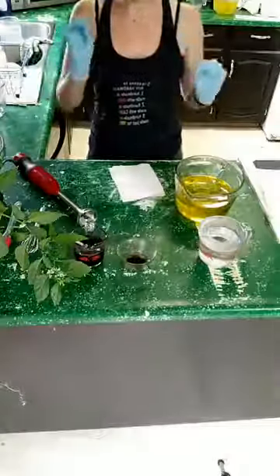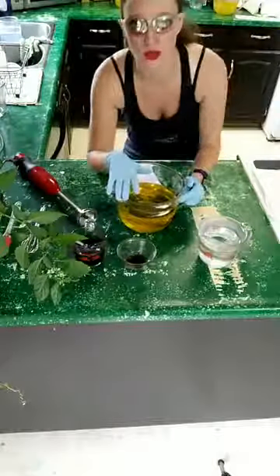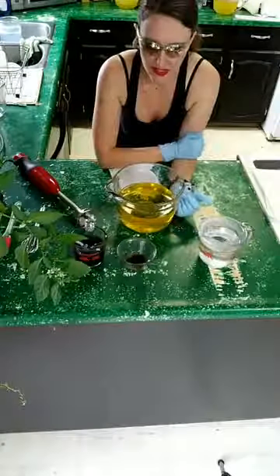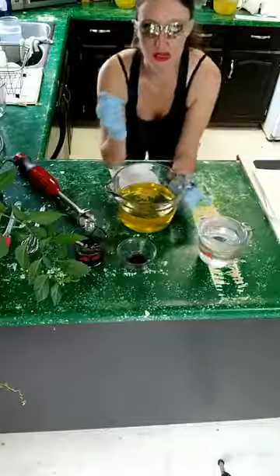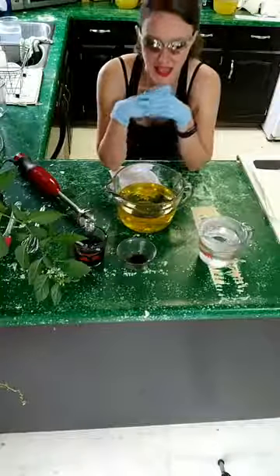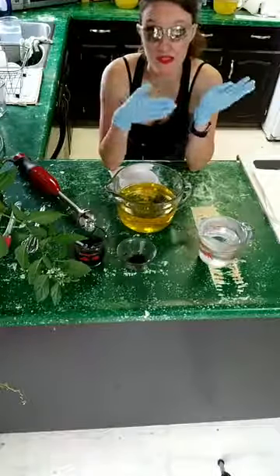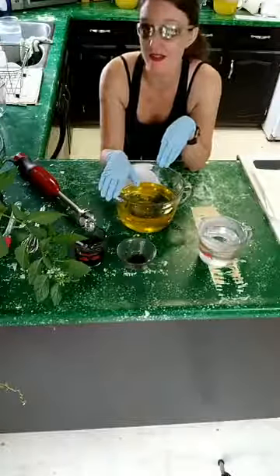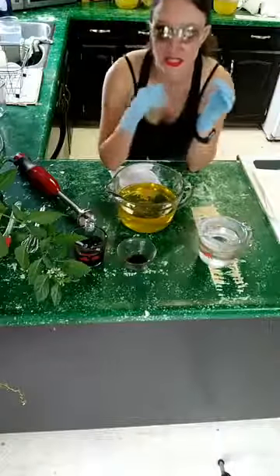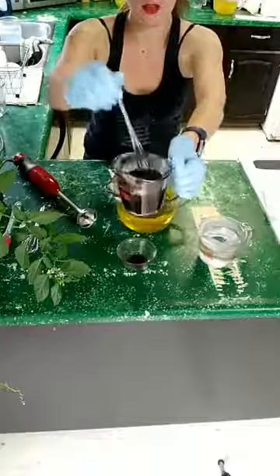All my Christmas soaps use a little bit of a different recipe than I normally use. I include hazelnut oil — hazelnut oil is really good for moisturizing the skin. All of my different seasonal soaps have different types of oils; my fall ones had pumpkin seed oil, and these ones are going to have hazelnut. This one's going to be a charcoal soap.